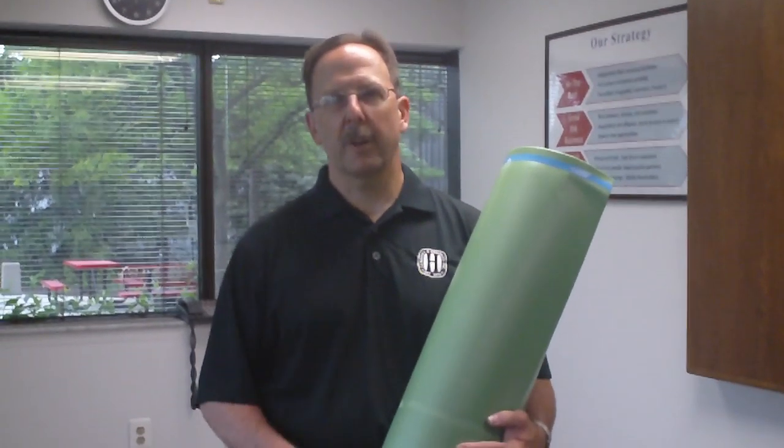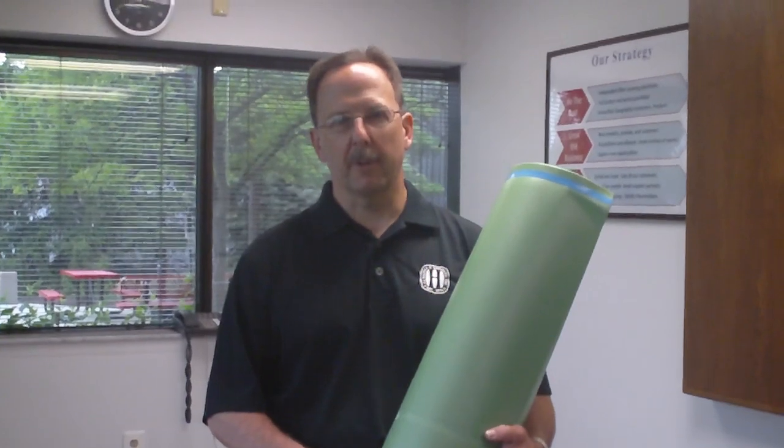Hi, I'm Tim McAdoo, Installation Trainer with JJ Haynes and Wheeler Distributors. Welcome to our Installation Video of the Month. This month we're going to talk about the Floor Muffler Ultra Seal 201 Underlayment. This is going to be the preferred underlayment under our new product by Metro Floor Laminique and Laminique Plus.